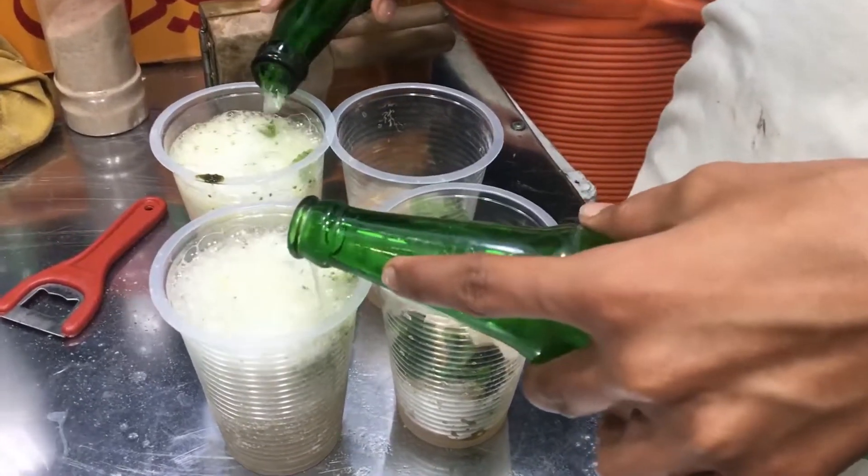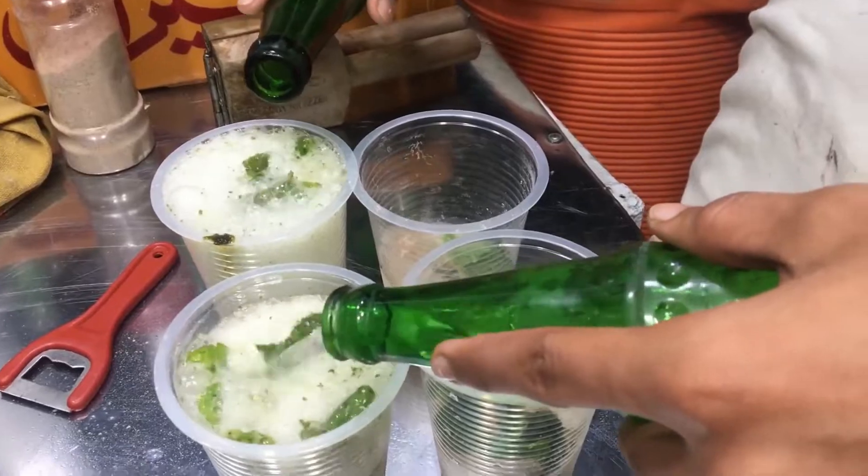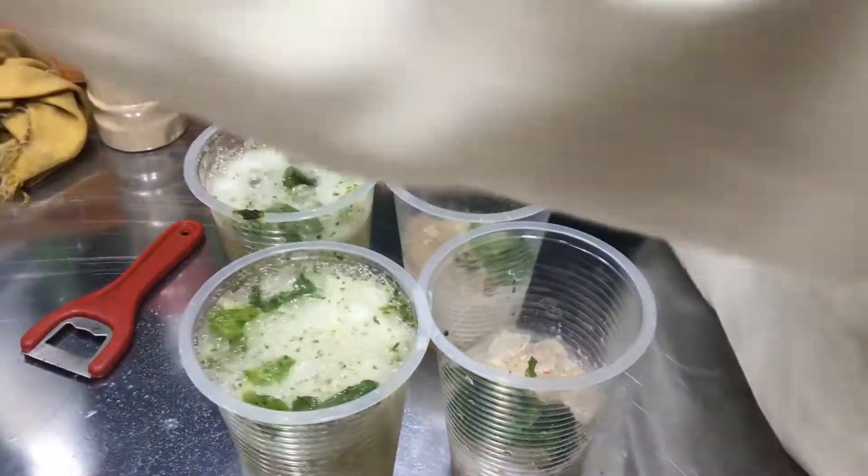I need to put the sauce in the bowl, just to make the sauce. I need to mix the sauce in the bowl, and I can't hold it.